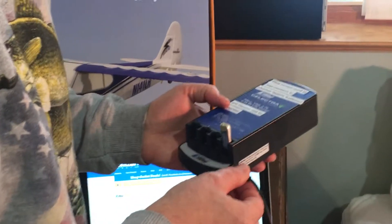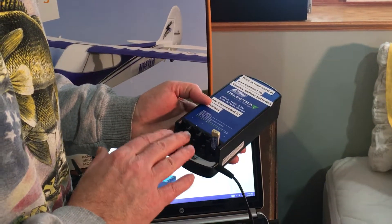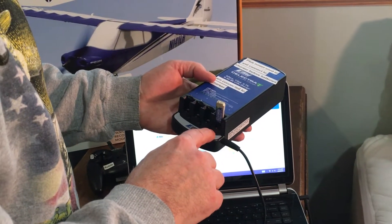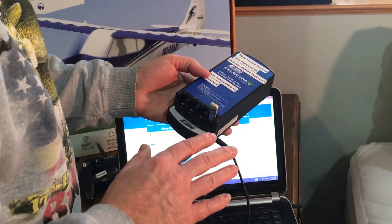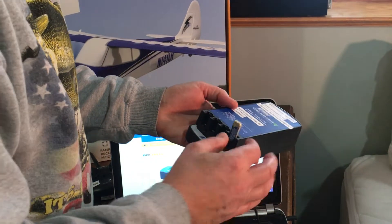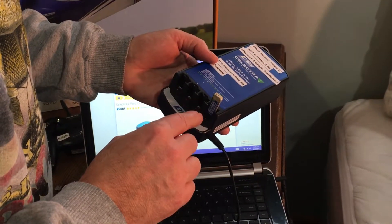One important thing to note: always have your charger plugged in before you put your battery into the port. Never put the battery in first and then plug in — always have the charger plugged in first. The LED light will flash, and as your battery charges, the duration between flashes gets longer. These batteries generally take about 30 to 40 minutes to fully charge. When you get about two to three minutes between flashes, that's when you know the battery is fully charged.